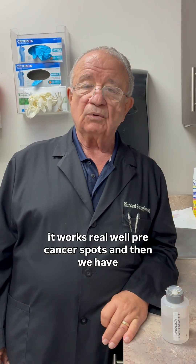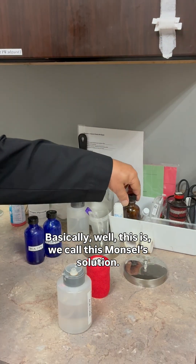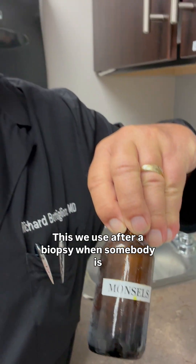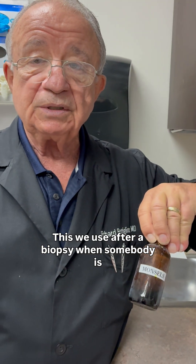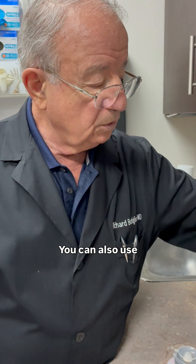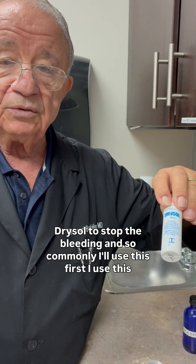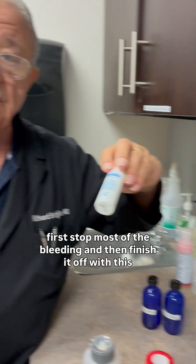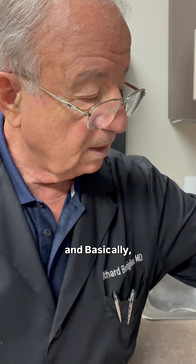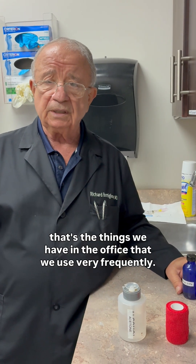We also have what we call Monsel's solution. We use this after a biopsy when a patient is bleeding — we apply it to stop the bleeding. You can also use dry salt to stop bleeding. Commonly I'll use the dry salt first to stop most of the bleeding, then finish it off with the Monsel's solution. Those are the things we use very frequently in the office.